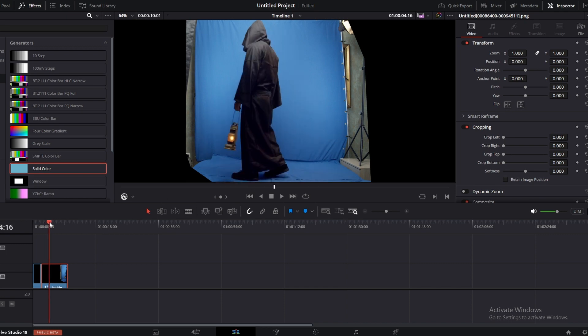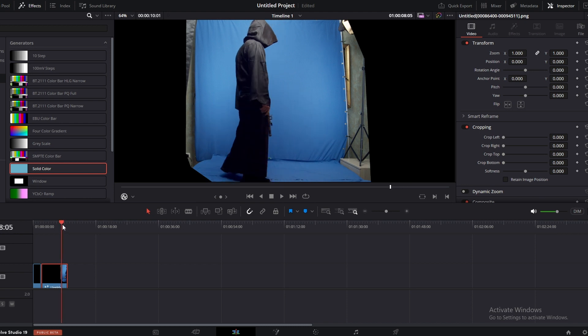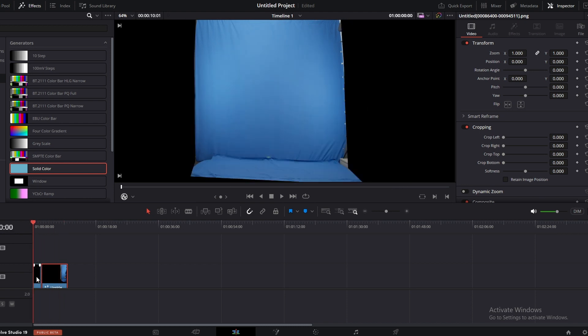In this case, especially when the character is moving, it's better to use a clean plate. A clean plate means the background without the character.